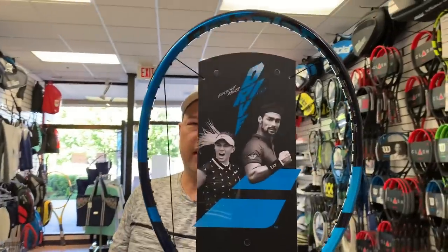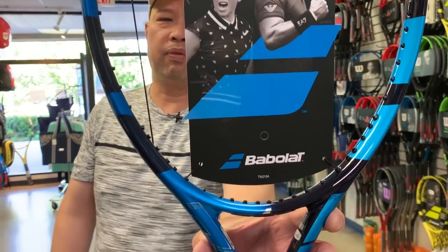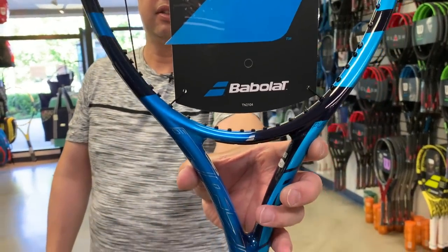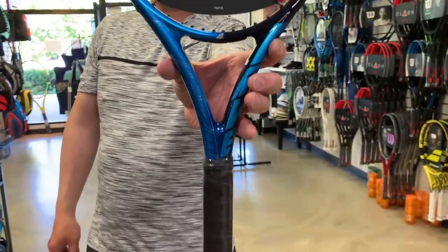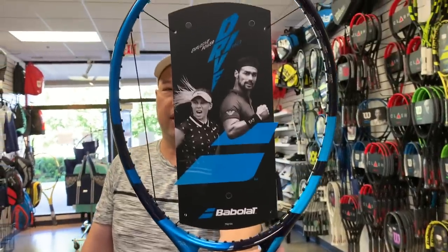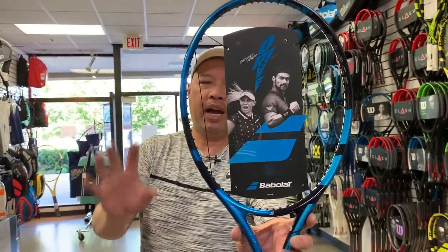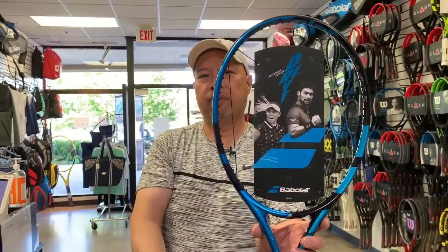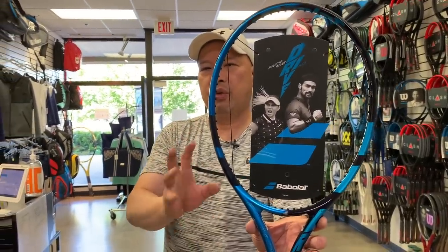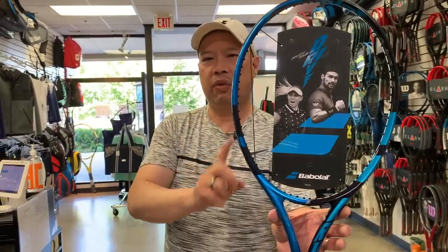Last one up — Pure Drive 110. This clocks in light, guys. It's a nine-ounce racket on a 110 square-inch head before strings. Remains stiff at 72 RA, same 23/26/23 beam. 110 square inches for more power on the lighter frame. So for those of you who like playing with light frames and a big head, this is your racket.